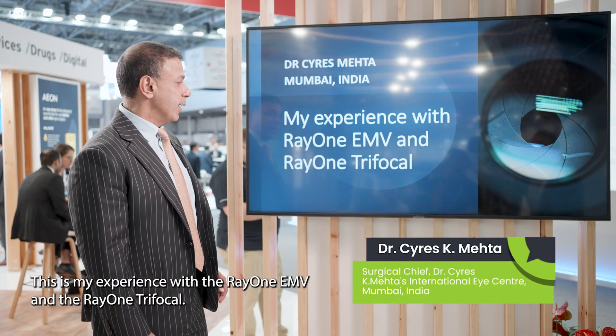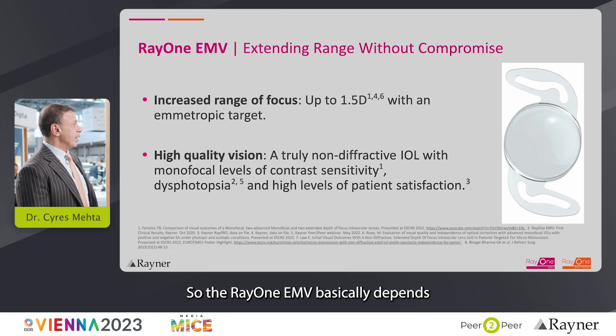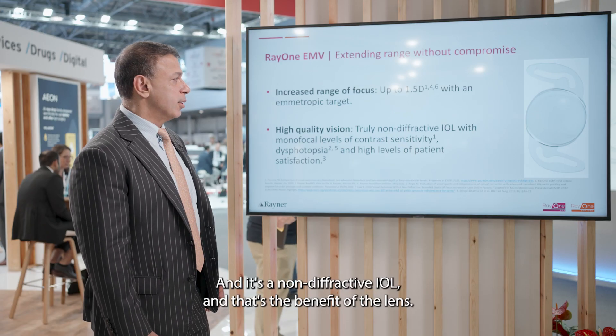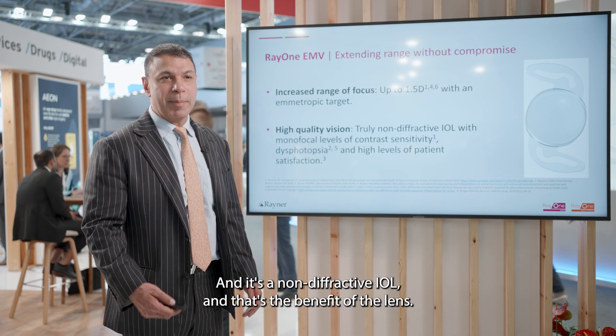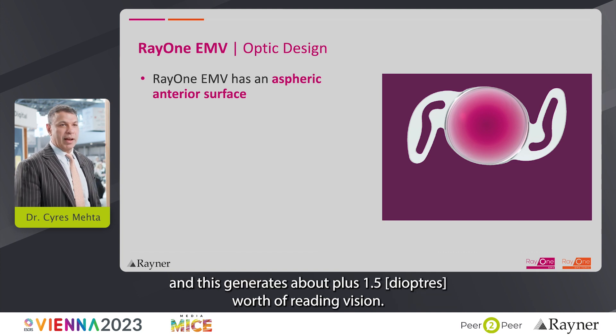This is my experience with the Ray 1 EMV and the Ray 1 Trifocal. The Ray 1 EMV extends range of vision by about one and a half diopters. It's a non-diffractive IOL — that's the key benefit of the lens. Looking at the optic design, it has an aspheric anterior surface which generates about plus 1.5 diopters of reading vision.